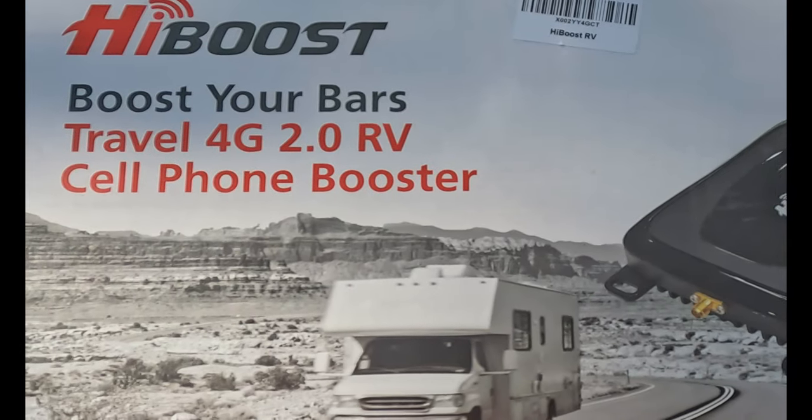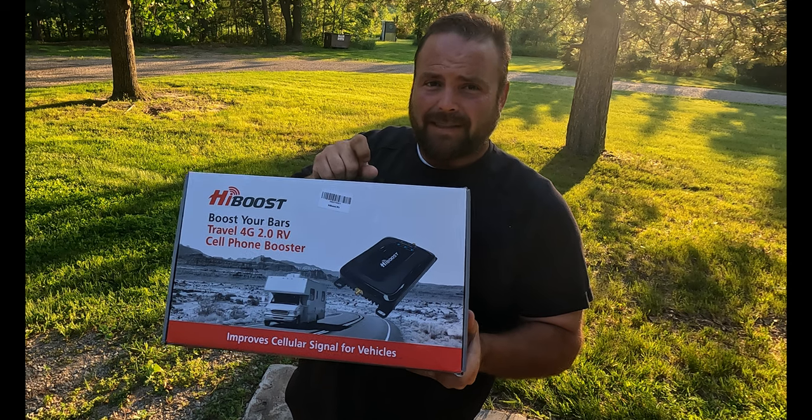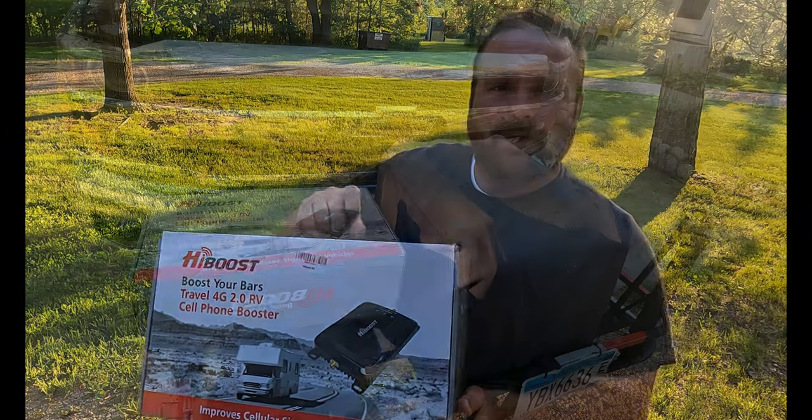I'm going to do a full review and I'm hoping to answer a couple of questions. Number one: how well does this thing work? Number two: what's the install going to look like on the truck camper? And number three: if you guys are in the market for a cell phone booster, is this the one you should be looking at?